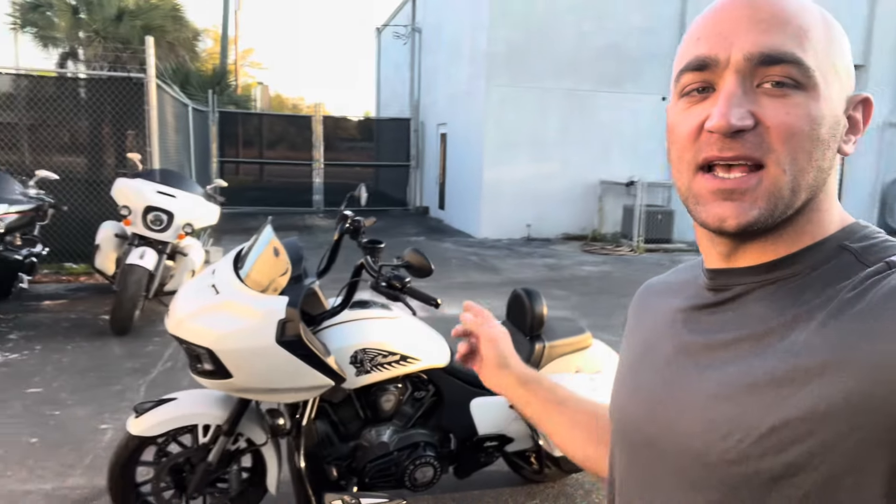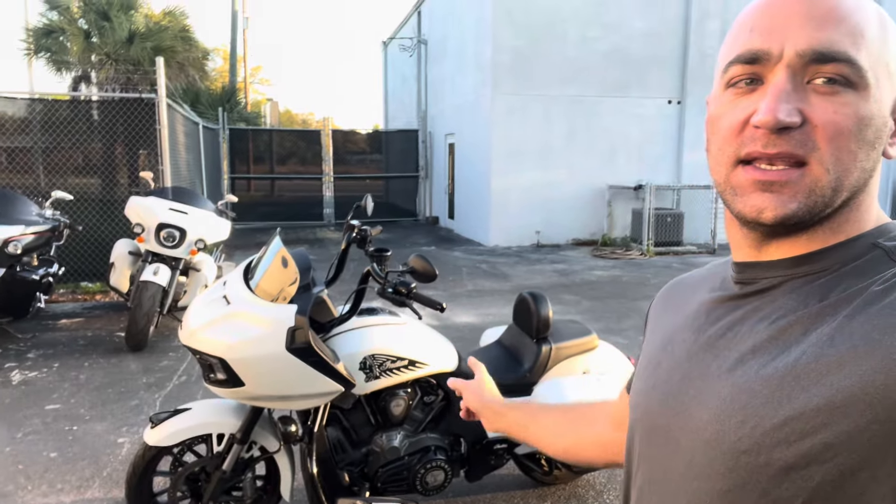We are back with another customer install. This is not my bike, but this is true to us because this is a 2020 Indian Challenger Dark Horse with a two-speaker package with revisions to take it to a six-speaker.